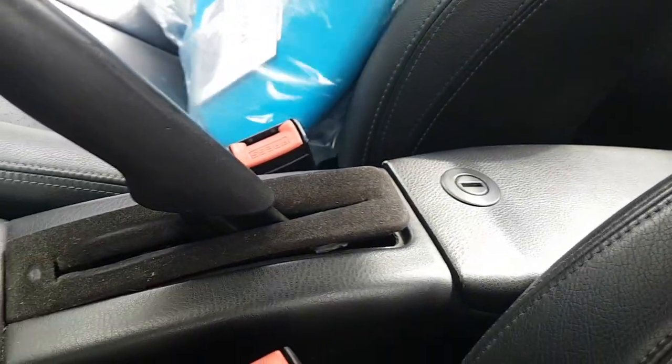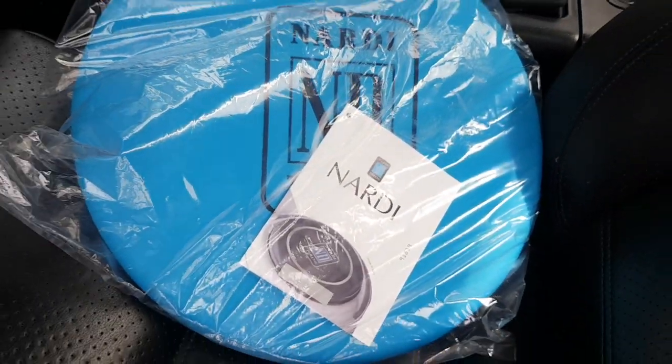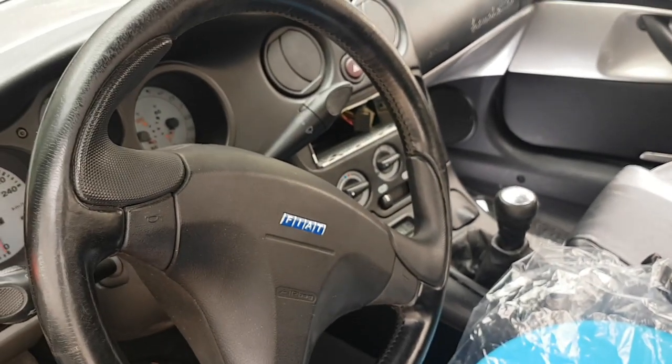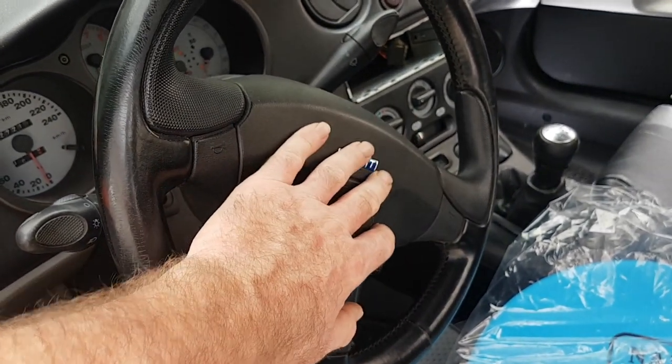Also, a little something that should look quite good — I've got an Audi steering wheel. I'll be taking off the old wheel, putting the new one on, and trying to figure out what I can do about the airbag light, because it's bound to come on when I take this off.